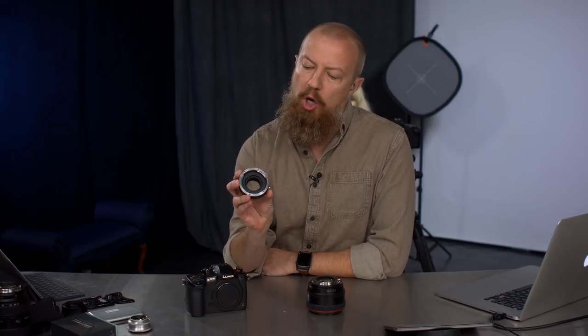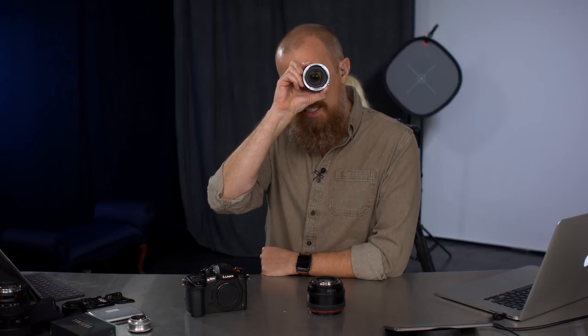On today's show, we're going to be looking at the PIXCO EF-M43 — that is the Canon EF mount to Micro Four Thirds adapter. This one is the one with the glass in it.